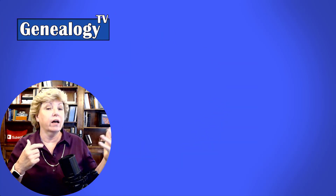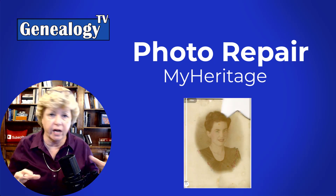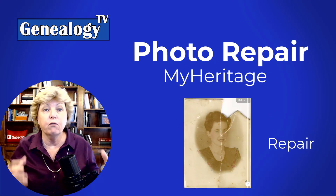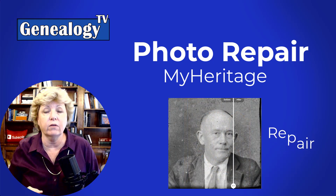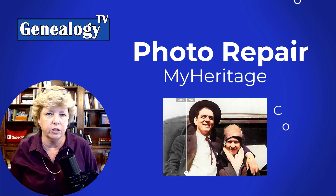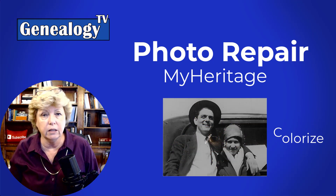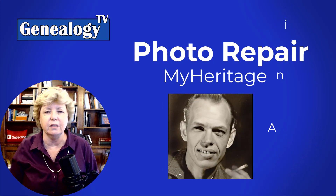Today we're going to talk about the repair features over at MyHeritage where you can repair some of the scratches and missing pieces of your photograph for free. It helps with the grain and all that kind of stuff. This has been wildly popular and it is super easy to do.